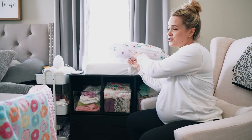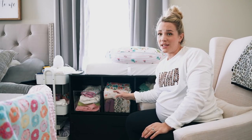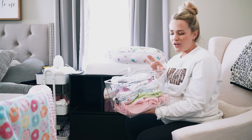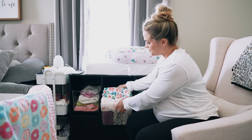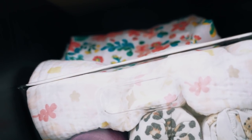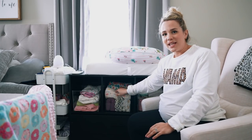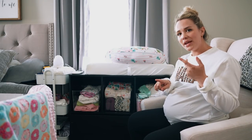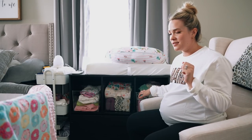This dresser we already had — it's from Walmart, just using it temporarily. One bin has Velcro swaddles of all different sizes, all washed. Another bin has muslin swaddles — I probably have way more than I need, but a lot came as gifts. And then there's a bin with headbands, little baby socks, baby hats, and little mittens, because babies usually scratch themselves.